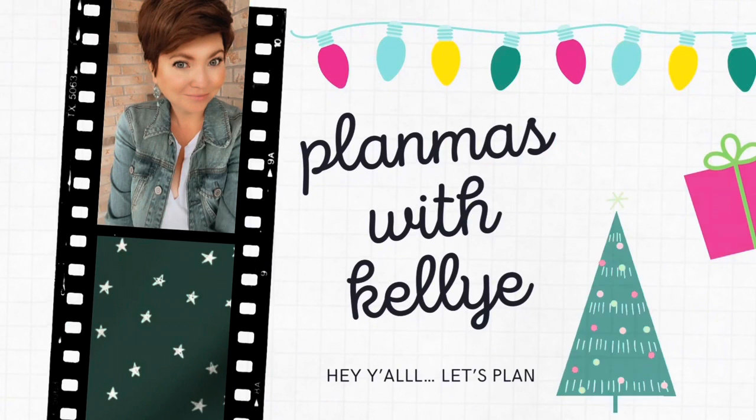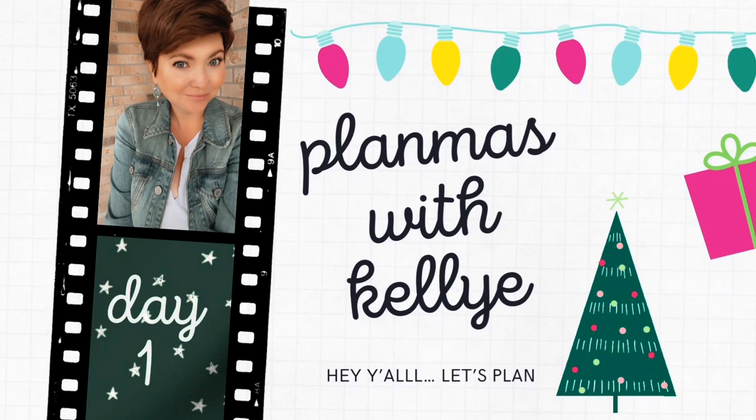One last quick reminder — Planmas is starting soon. I have a special video every day for y'all in December: a couple plan-with-me's, but mostly special videos meant to entertain and inspire you during the holiday season. I hope you'll subscribe so you won't miss any of it. I'll be posting a couple teasers on my Instagram. The first day is definitely going to be my husband planning in my planner, which should be a good one — he was a really good sport. Hope y'all will join me, and I will see you next time, bye!